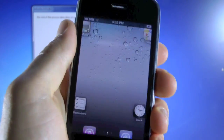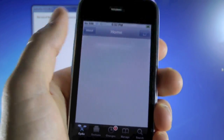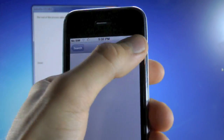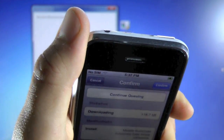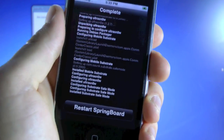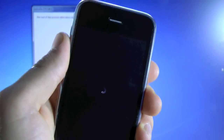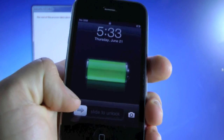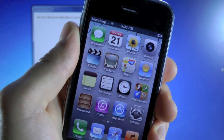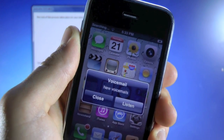Once RedSn0w finishes, your iPhone will reboot. You'll find Cydia on your springboard — open that up and there will be an initial setup. What you're going to want to do is search for UltraSnow. Once you find it, select it and hit Install. If you have a SIM card in your iPhone, remove it before installing. Confirm that and select OK, then select Restart Springboard. Once it's done respringing, make sure you have your T-Mobile SIM card ready. We're going to be inserting it into our iPhone now — slide to unlock, then go ahead and insert your T-Mobile SIM card. It usually takes around five minutes to find your service, so be patient.